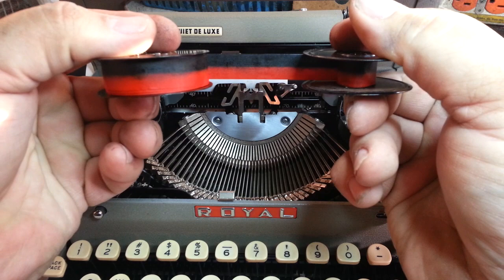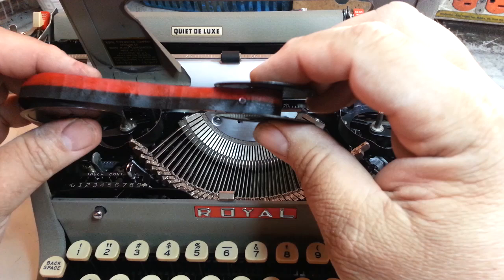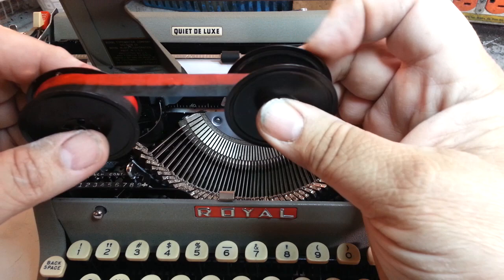We've got our black and red ribbon. Black goes on top like that. Also make sure this eyelet is wound inside the spool — the short spool will have an eyelet, and you want to make sure that's wound in a little bit.